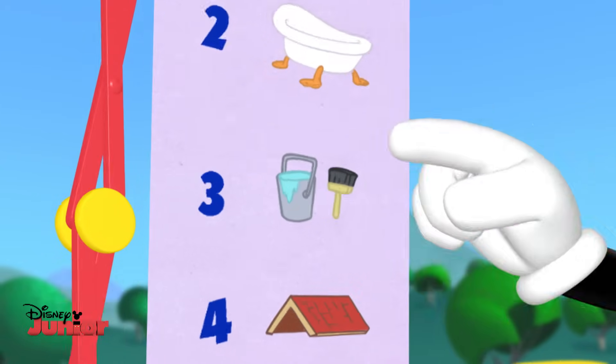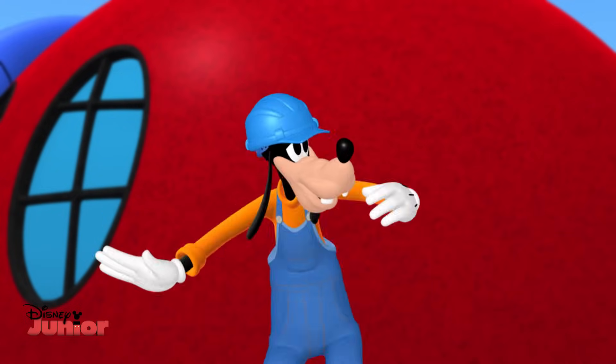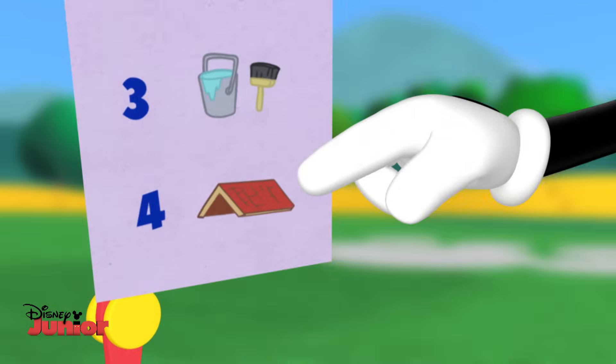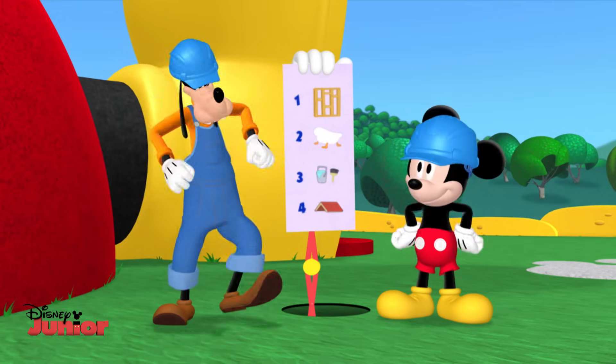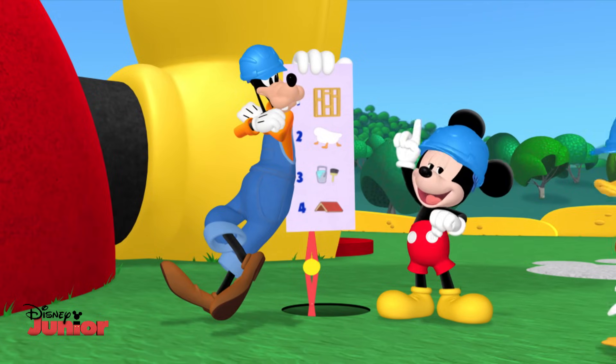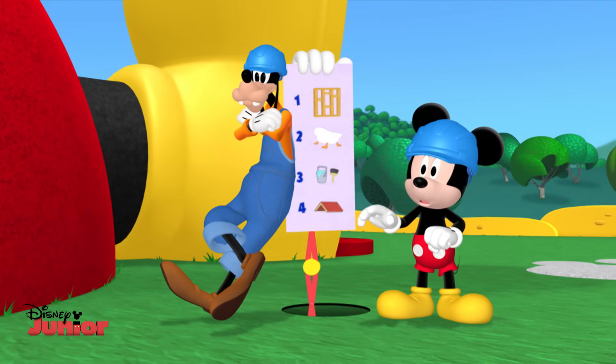Step number three, paint the place. Turn it into a colorful space. Step number four, put the roof on top. Once that's done, we can stop. No, Mickey. I wanna build my clubhouse.